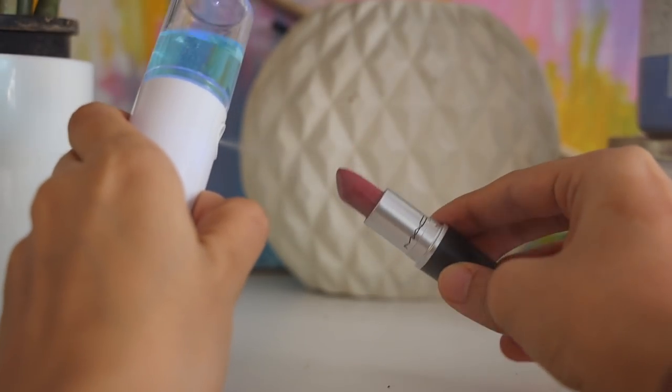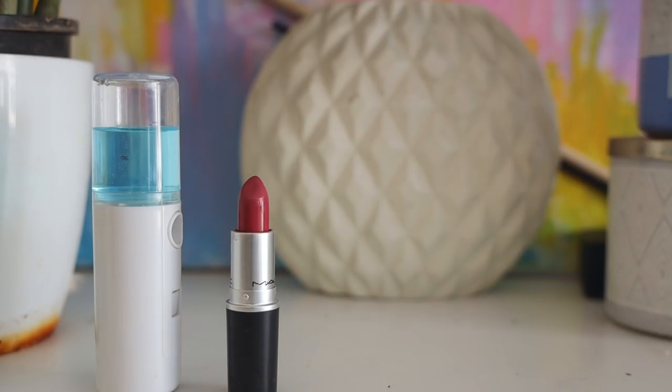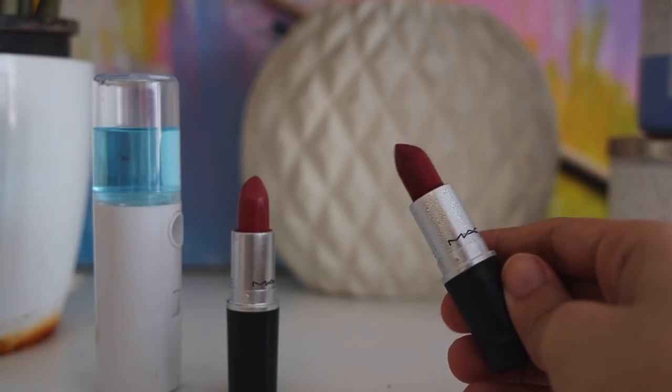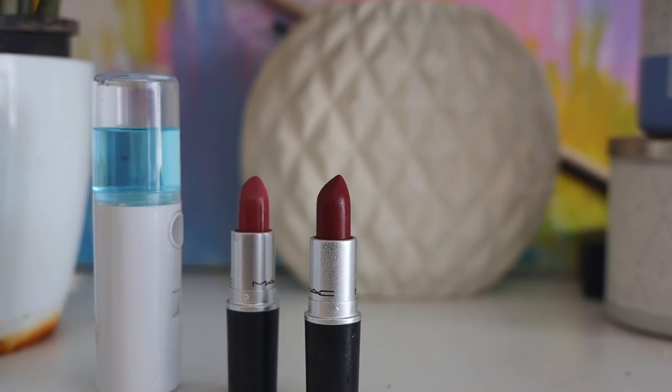Next, let's talk about lipsticks. You can use your Nanomist — it's going to do a great job. Make sure that you let the alcohol dry completely before you close the lipstick. You can also use the makeup sanitizer mist, or you can dip your lipstick into alcohol very quickly and take it out — that really works too. I prefer the Nanomist because the mist is very fine, so you don't need a lot of alcohol, and it does not leave the product very wet since the alcohol dries up very quickly.